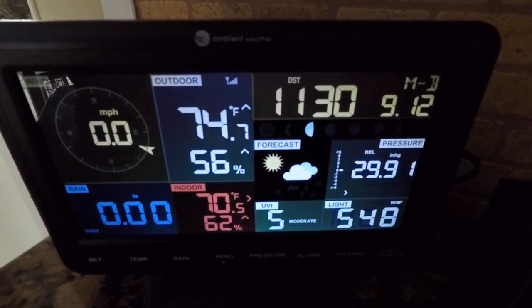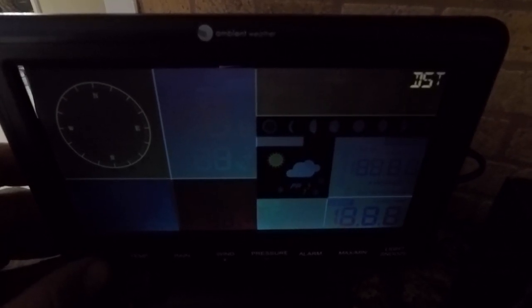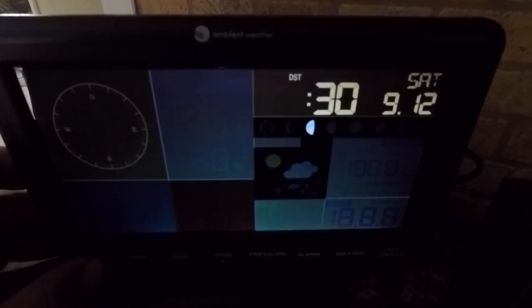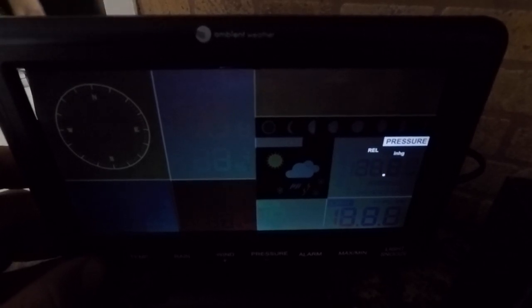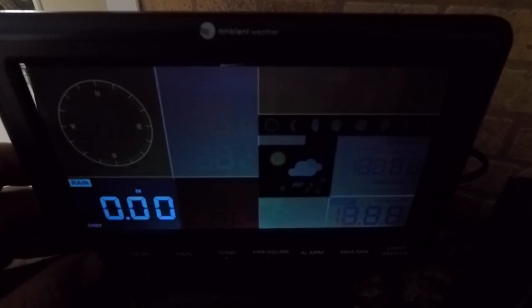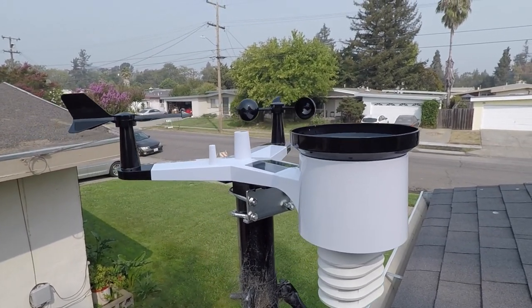Now we're going to go through the setup of the base station — this is really quick. On the bottom left-hand corner where my thumb is, there's a set button. You hold that down and you're able to scroll through your time zone, then keep using that set button to scroll through to set the date, time, year, Fahrenheit, Celsius, et cetera. Then all that's left to do is set up the Wi-Fi, which you'll find how to do in the instruction manual. We mounted ours on the roof on an old satellite dish mount — and there it is.